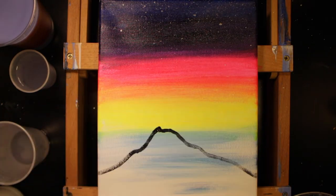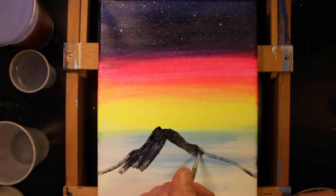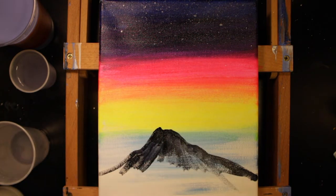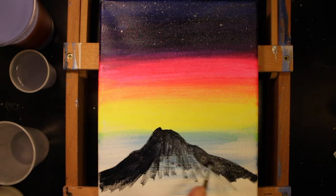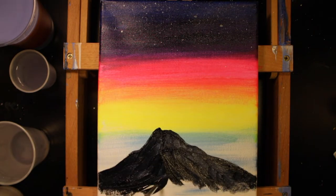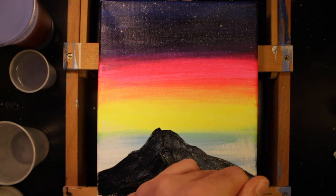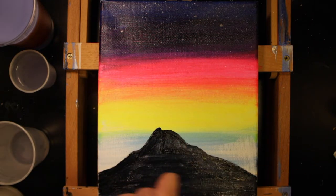Thinning titanium white with some water, I flick on stars to the top of the canvas. Now we paint the outline of the volcano — just a swift, simple: visualize it and put it on the canvas. We're using Payne's gray, which looks black but is a very dark gray with some blue characteristics. Remember, with acrylic paint it's always nice to paint in layers. We begin with the underpainting and we'll add the details later.